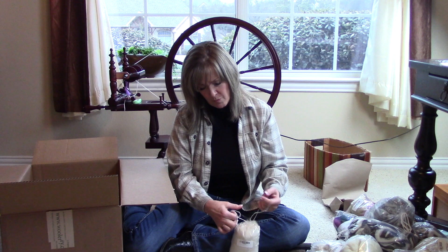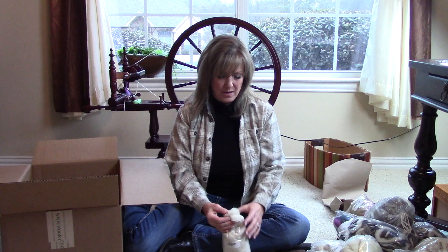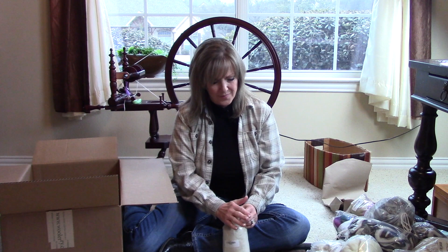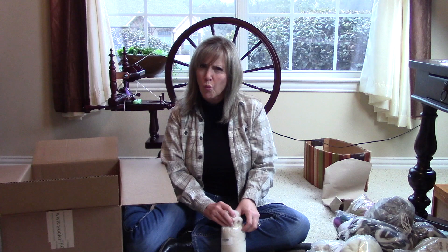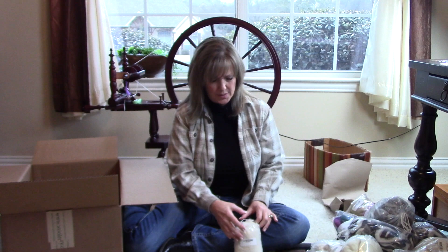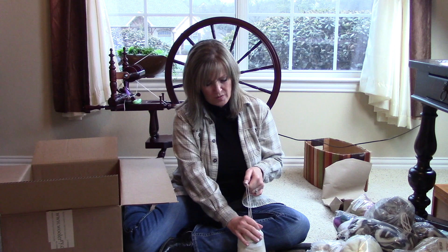I'm going to open this up because I want to tell you how it feels. Oh my gosh, this just rattles everything — it's super slick and smooth, but also has a nice warmth to it. The silk felt a little cooler to the touch, and this is very fine, with a short staple length, maybe an inch and a half or two. It's going to take me a while before I'm able to add this into anything; I think with the cost, I'll have to work up to that.